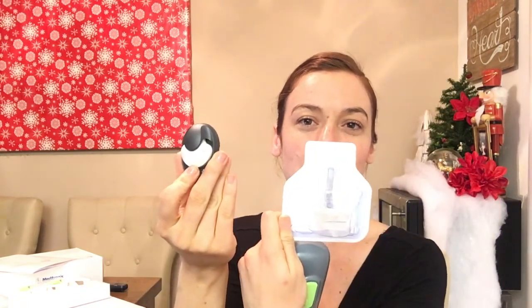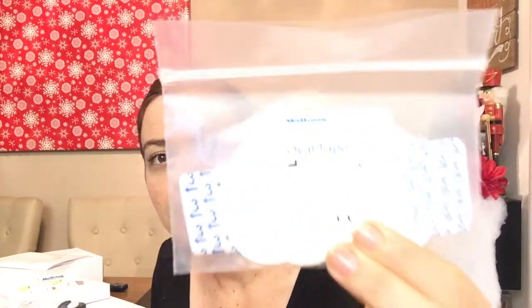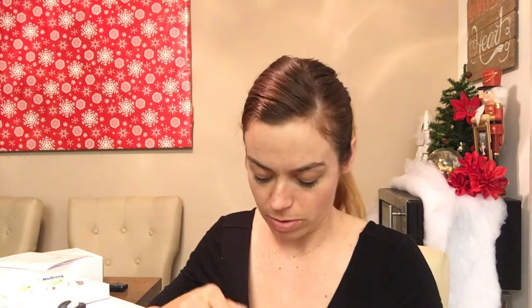So what I have is a one-press inserter where I'm gonna go ahead and insert the sensor. I put the sensor onto this part and attach it to my body. I also have the tape, which is what's basically going to keep it adhered to my body. I already cleaned my stomach — I ran out of wipes so I just went with warm soap and water and wiped it down. I need to go buy some alcohol wipes.